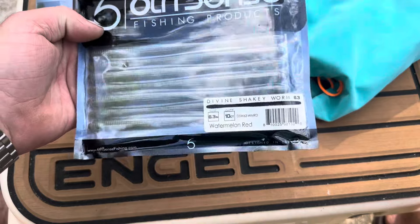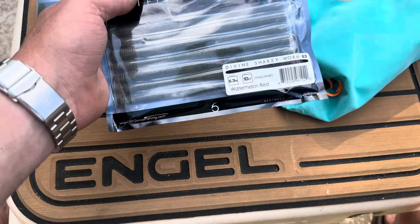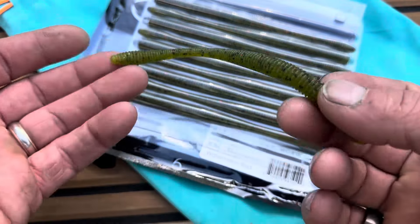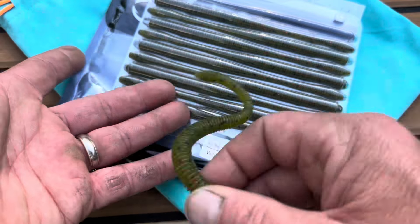Shaky head — Divine shaky head worms in watermelon red. It comes in a 10-pack and these are 6.3 inches. I really like these. These have been a lot of fun this year. I've done really well with them, and I always do well with a shaky head.